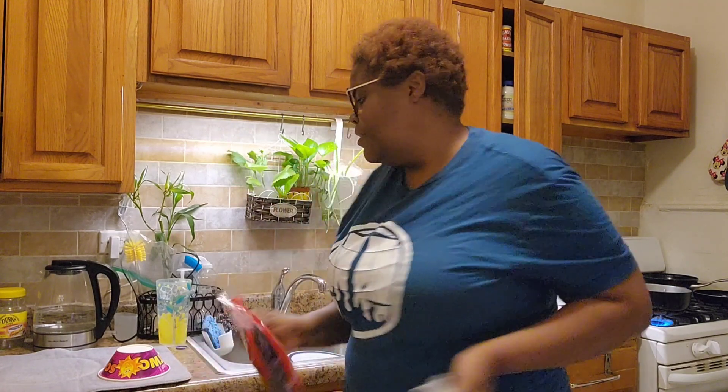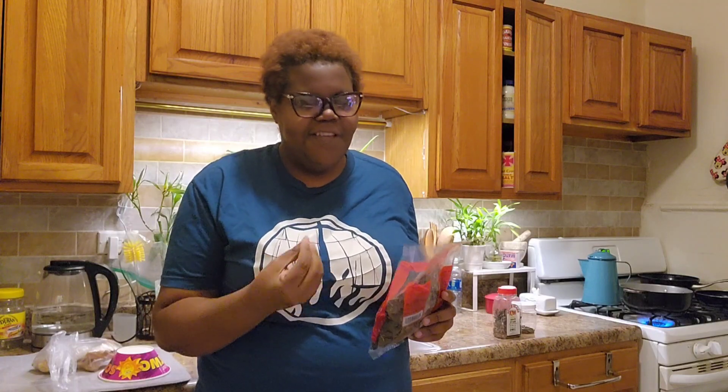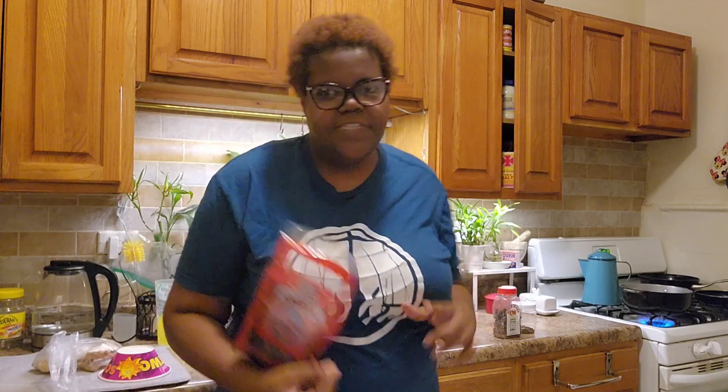I'm gonna be boiling it with some star anise and some clove, and a little piece of ginger. Some people don't put ginger in theirs, but the way I grew up watching my dad make sorrel, he always put a little bit of ginger — not much, just a little bit — just to give it a little extra flavor. So I'm gonna put the ginger in and boil some of the sorrel.